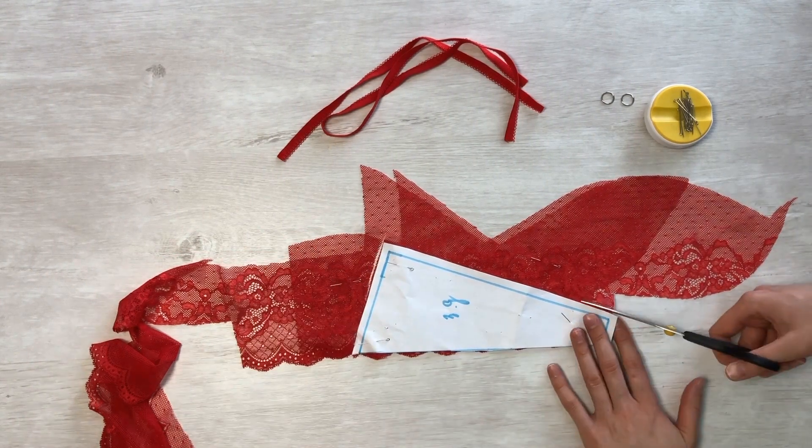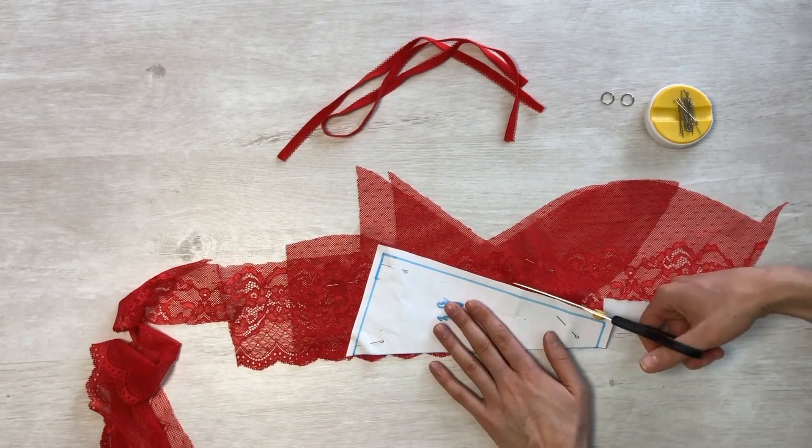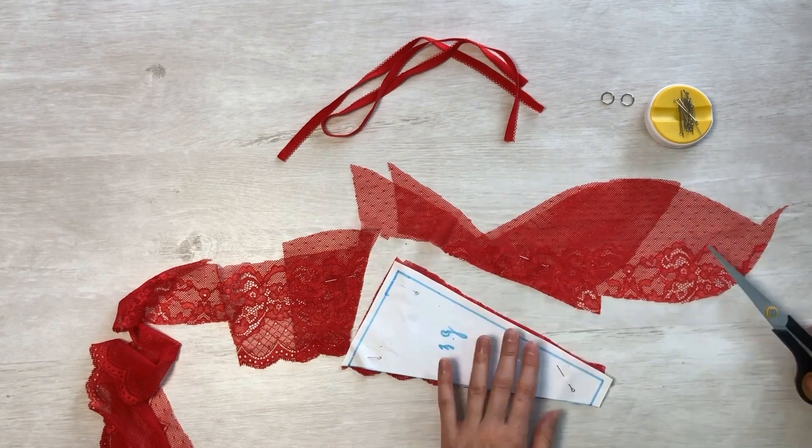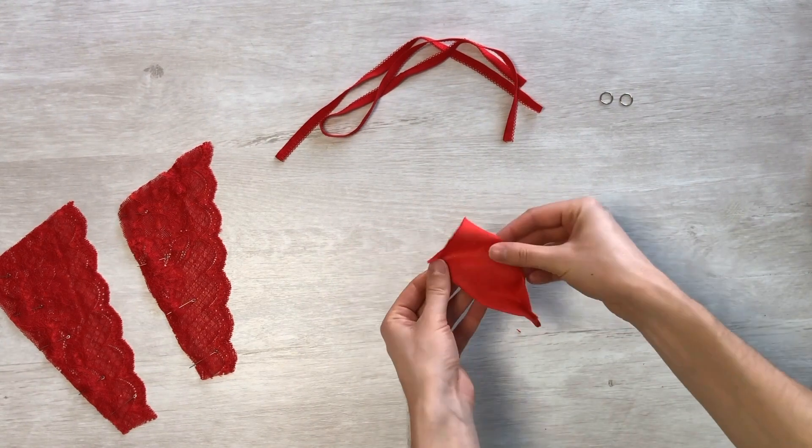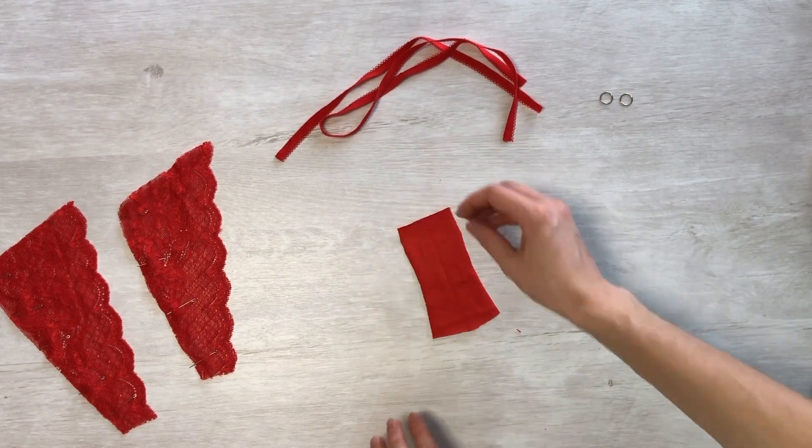Cut out all the pieces entirely. Cut out the gusset detail from the knitted fabric for this project.